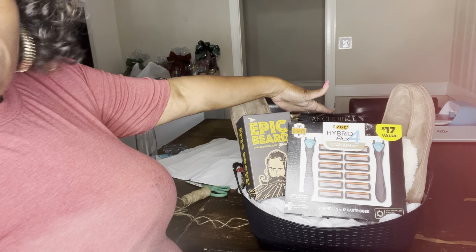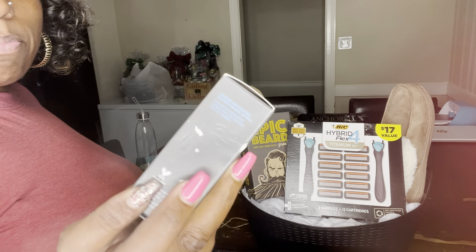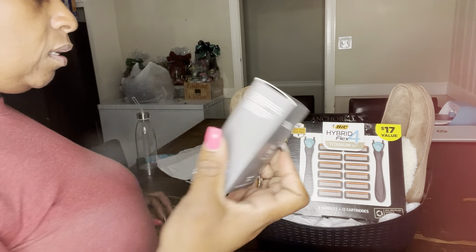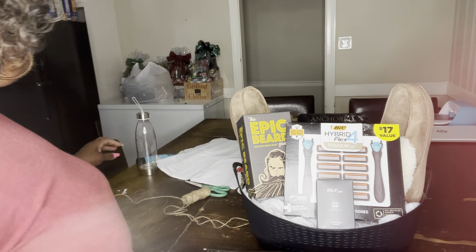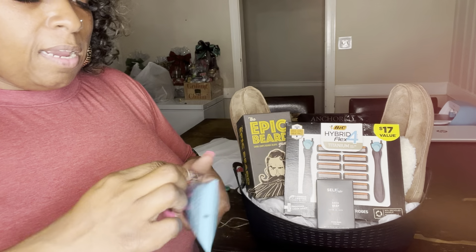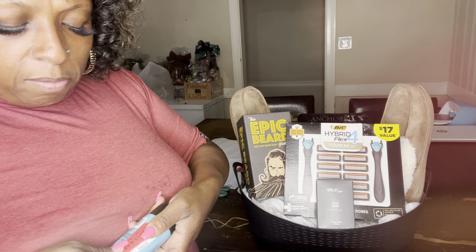I'm going to fix this and make that stand up. Here I have some bath soap — Stillfish bath soap, Vitamin Boost Complex. I got this from TJ Maxx on clearance for $1. I'm going to stick that right there. Then I have this Curly for Men Shave Cream, and I got that on clearance for $1 at TJ Maxx as well. Make sure you check TJ Maxx, Ross, all those stores.